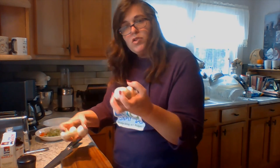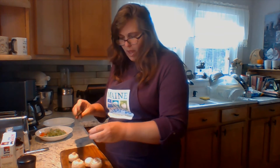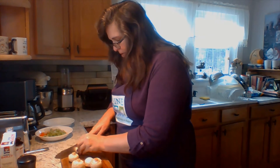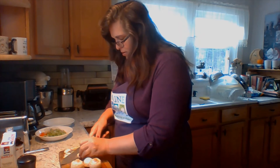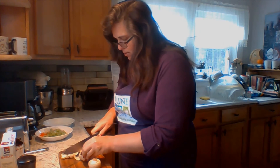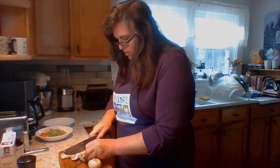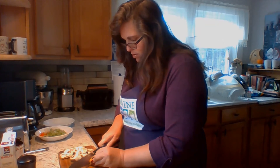Now I just have my mushrooms to slice. I've washed these and taken a paper towel to wipe off any remaining bits of soil, and I've trimmed the ends. I'm going to put the mushrooms in a separate bowl because they're added a little later so they don't get too mushy.